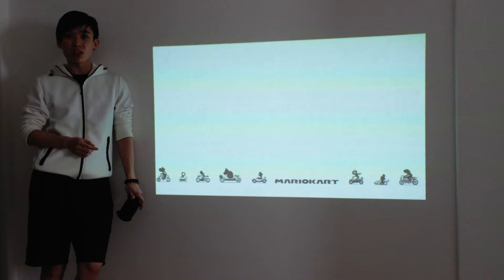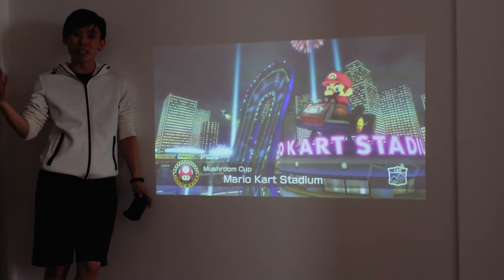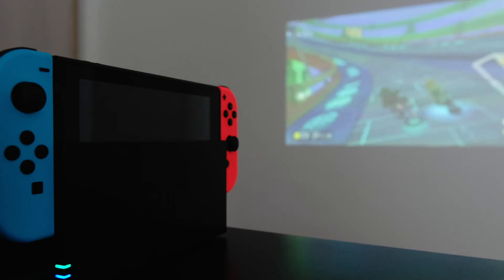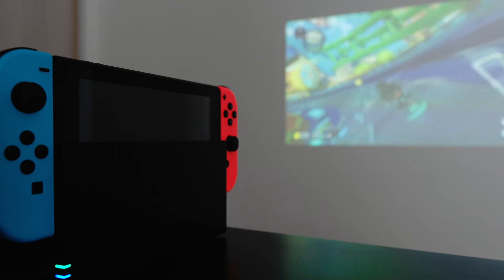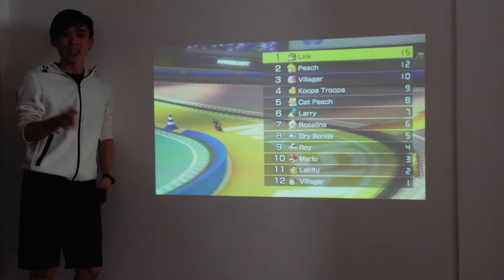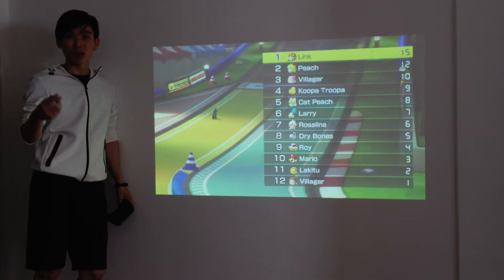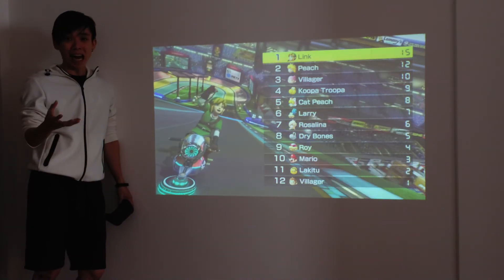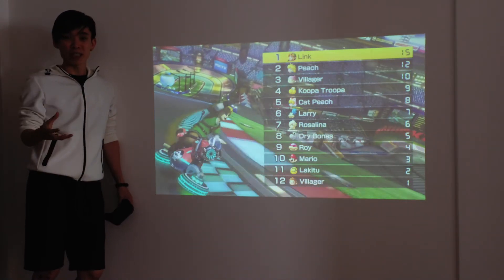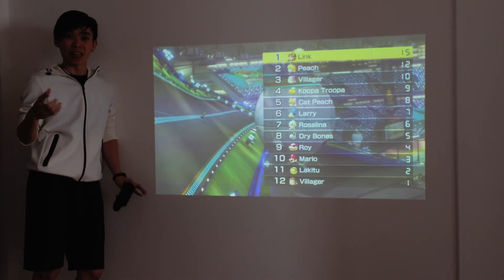The built-in speakers on the Ojo can actually get pretty loud and they are very decent, so you can hear all the game audio and what's happening. One thing to note is that there is a fan inside the Ojo projector that turns on when the projector turns on to keep everything cool, and the fan actually gets quite loud if you don't turn the speakers up to a decent volume — you can hear it whirring in the background.